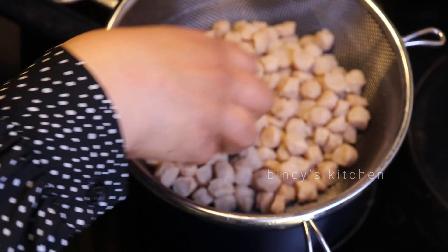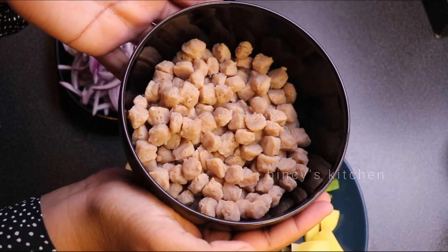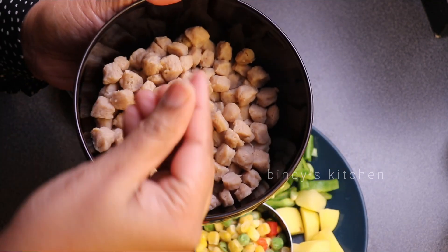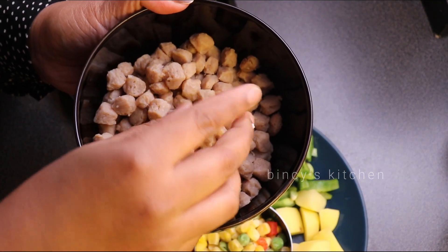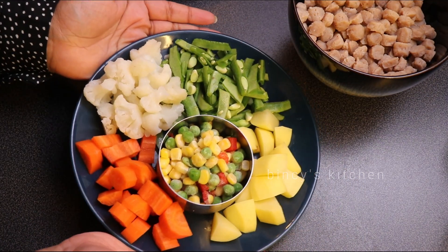The sauce has a little bit of soy chunks. I think we have small soy chunks ready. Now we have a little bit of soy chunks.